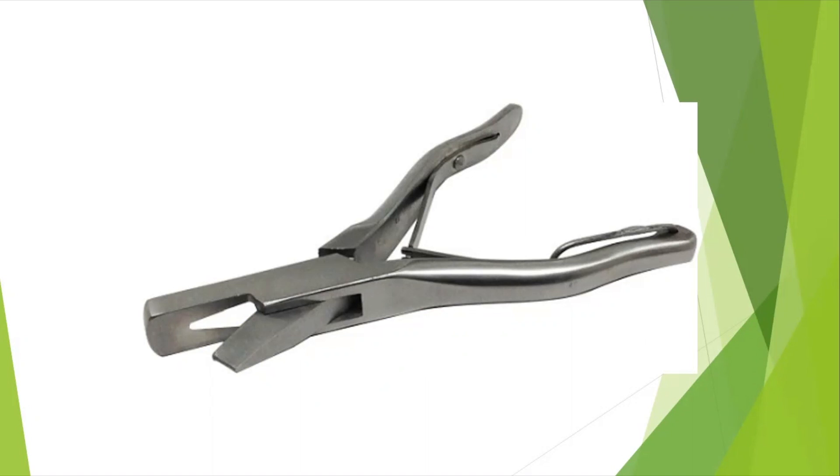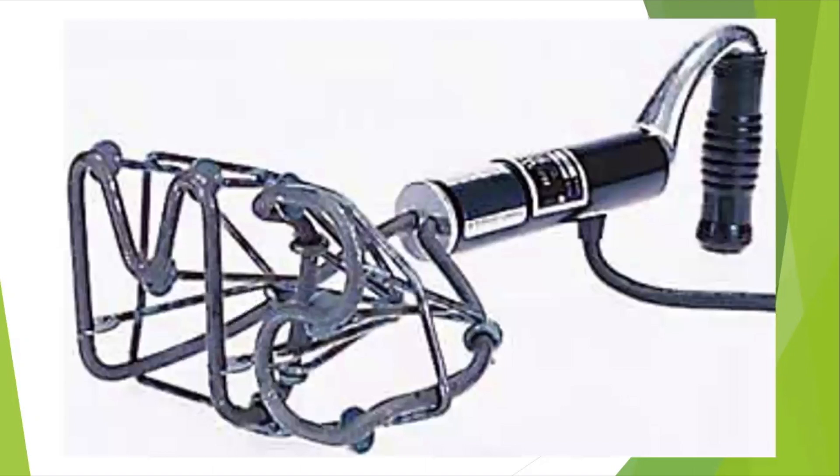Branding irons are formed from steel and placed on long handles, like what you saw earlier. Some modern branding irons are electric with plastic grip handles, as you can see in this photo.